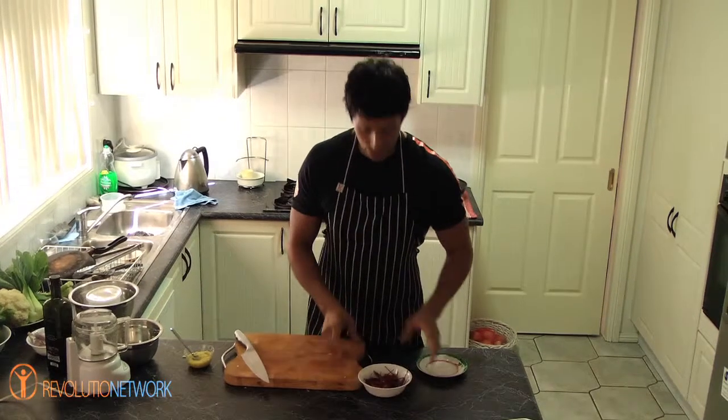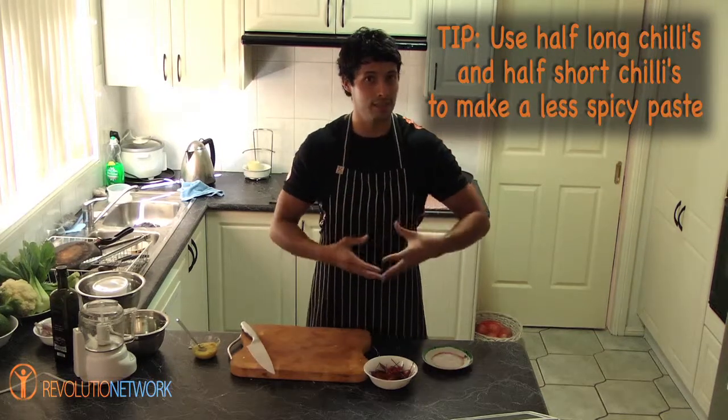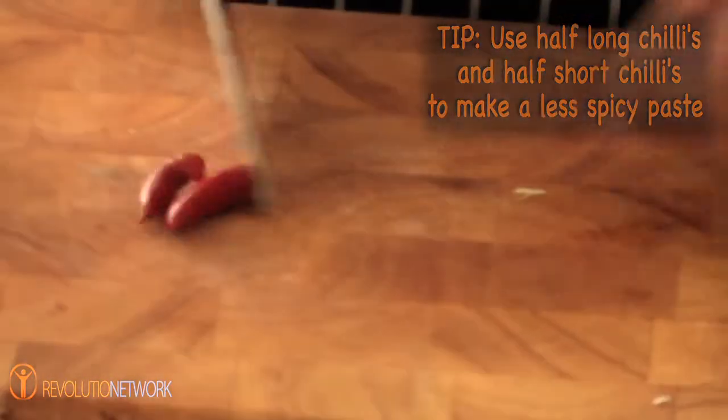So all you do, grab your favourite chillies. These are bird's eye chillies — these are quite hot. You can use half long chillies and half short chillies just to balance it out so it's not too pungent or strong.